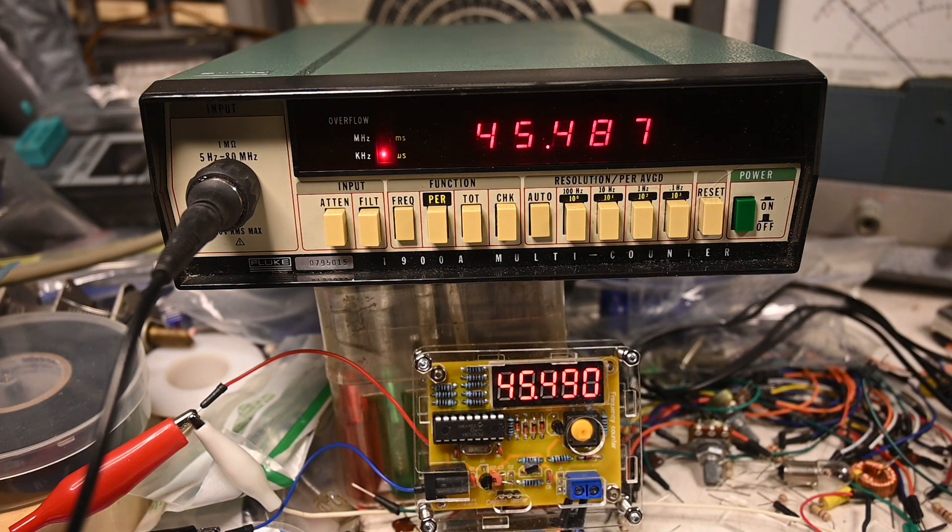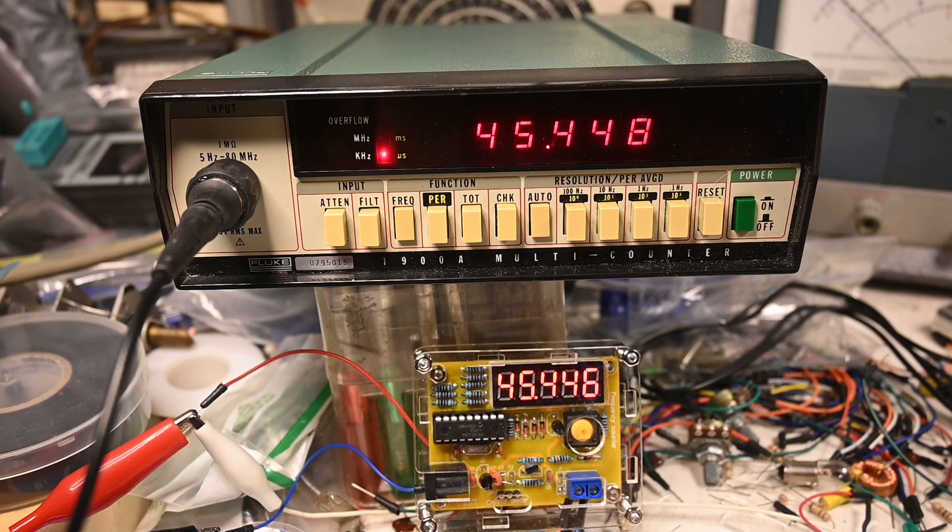Right now we're at 45 hertz, and now I'm going to change the frequency — hopefully I don't knock over anything or disrupt it too much. It's a little tricky because I've got to do it from a distance, but here we are. Okay, this is 106K, and it's pretty impressive.